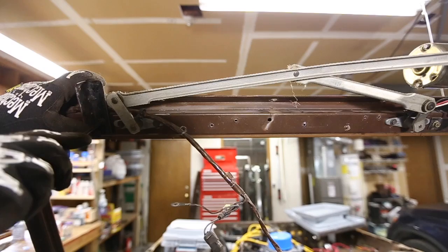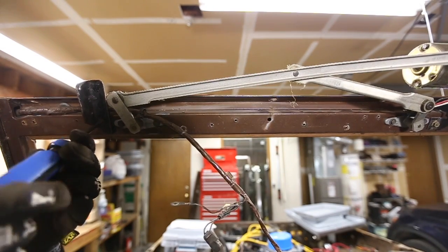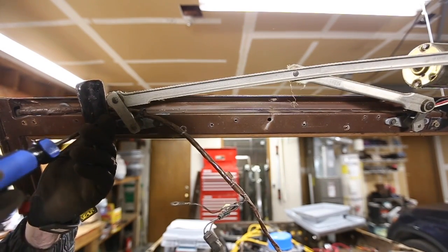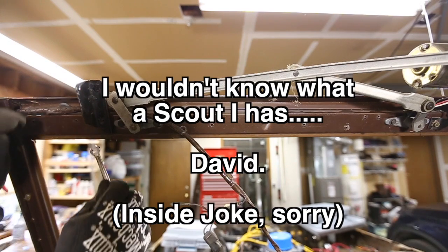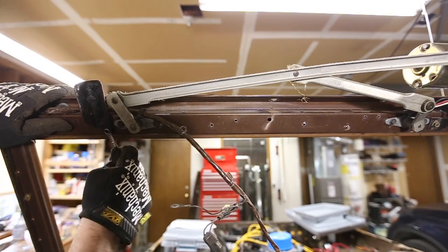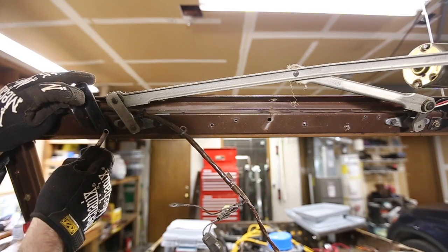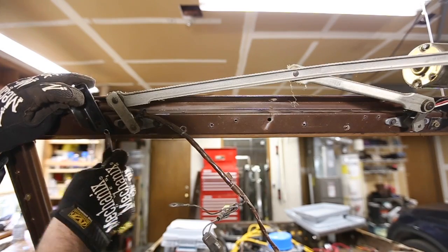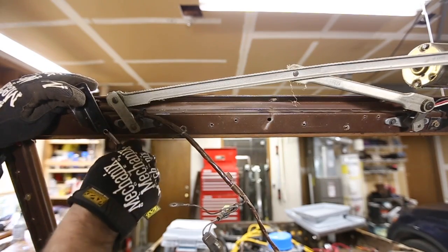How many of you guys actually run your Bronco with the windshield down? It just seems like kind of a useless feature to me. My Scout heritage colors my judgment — the Scout doesn't have a full-down windshield and it never bothered me. I can't even imagine running with the windshield down except just once to say I did it. What's the practical purpose? It seems kind of pointless, but let me know. Maybe you guys are into windshield-down stuff. I have a Jeep — never have the windshield down on that either.